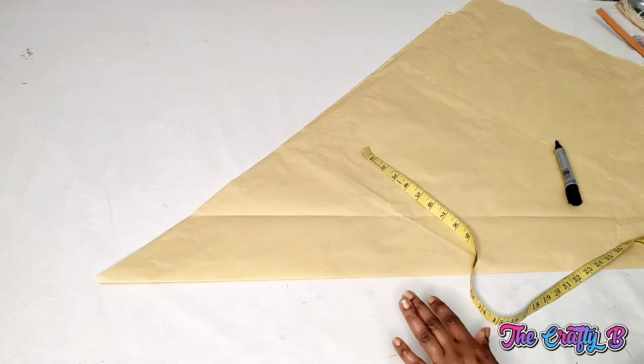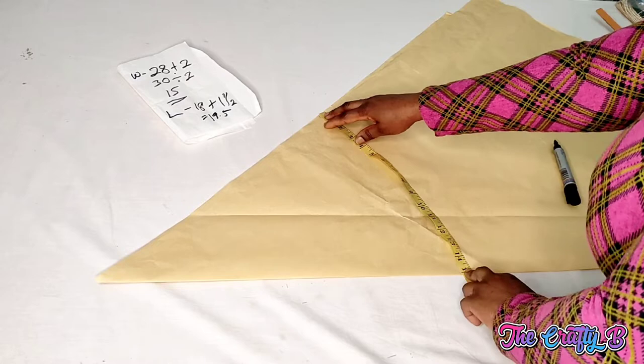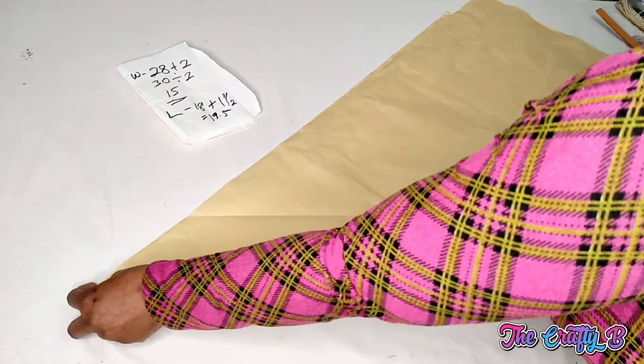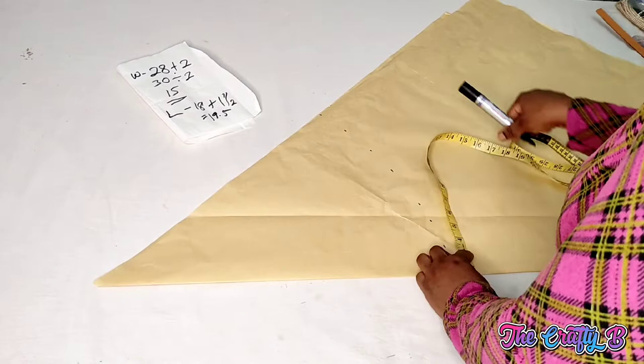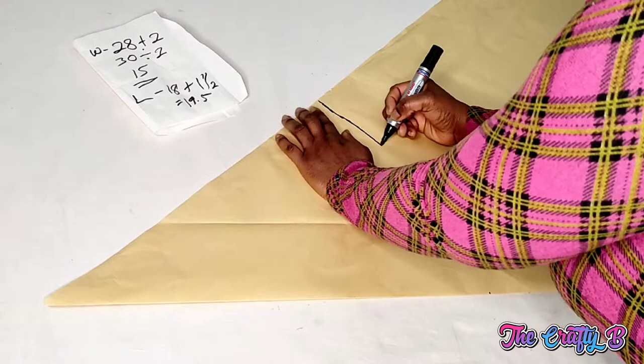Let's start with the measurement. The half of the waist circumference is 15 inches, so I have to find where 15 inches will be — somewhere here. I'll mark it, and then from the tip of the flare I'll measure — it's 19 inches, so I'm going to take 19 inches all round. Let me measure to confirm it's 15 inches before I join the marks — it's 15 and a half but it's okay. I'll be connecting the points.